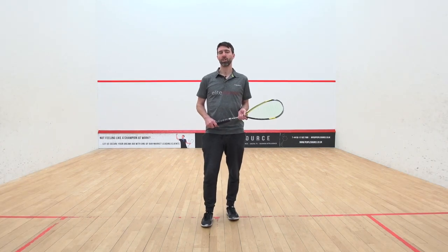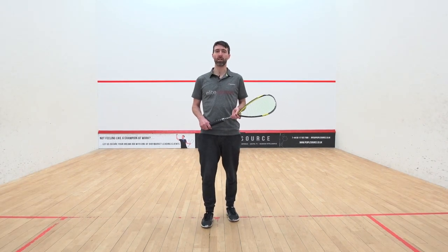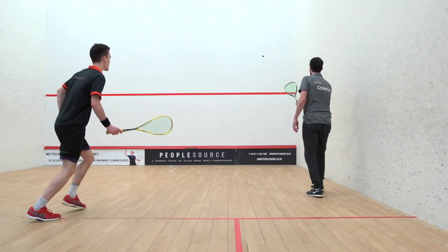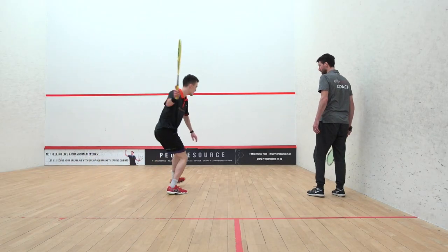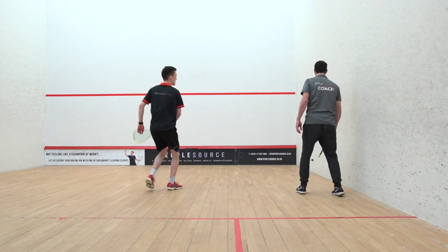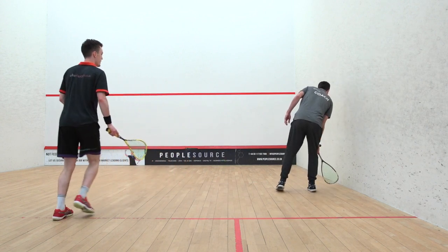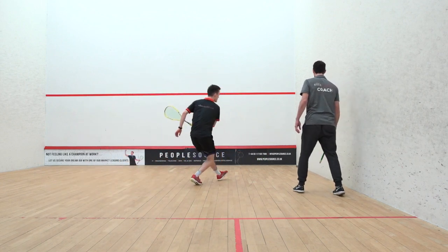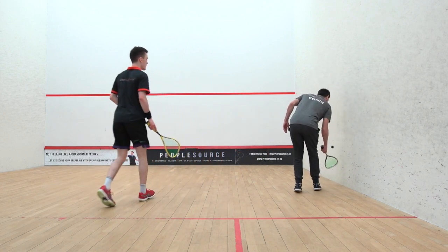In this video we're looking at the most simple situation in the front corner. We have a very easy feed for the player to move from the tee into that area and put the straight drop in. The purpose of this first phase is to just give the player an opportunity to move how they would naturally move to the ball.